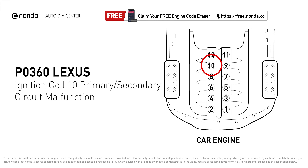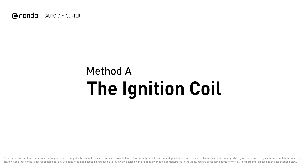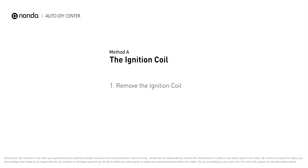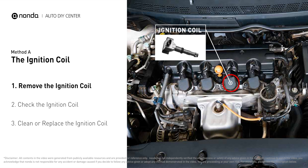The P0360 code indicates that the powertrain control module has detected a malfunction in the circuit of the engine's ignition coil at cylinder number 10. Here is one of the most practical solutions to fix Lexus's P0360 error code.